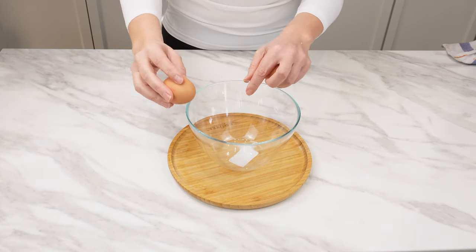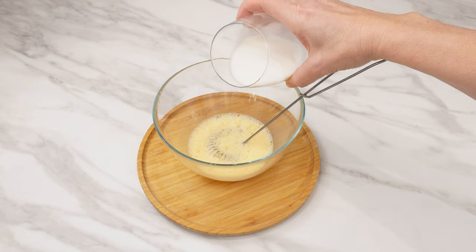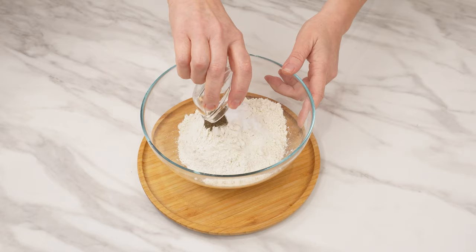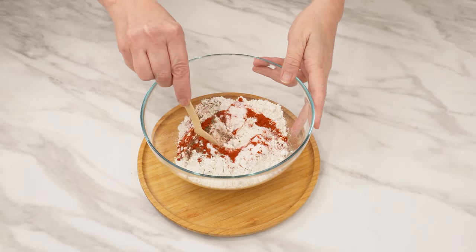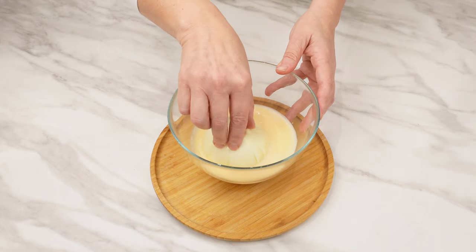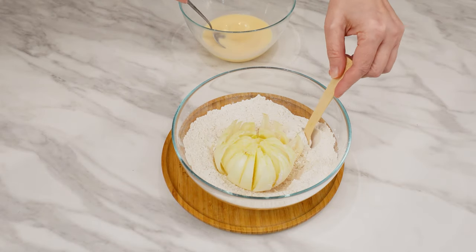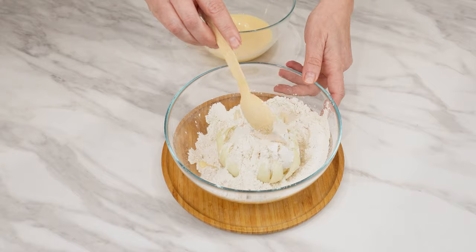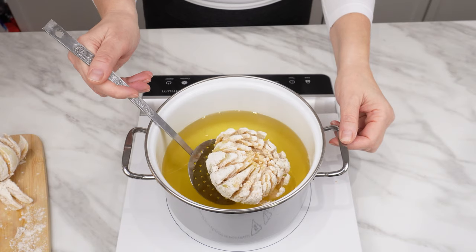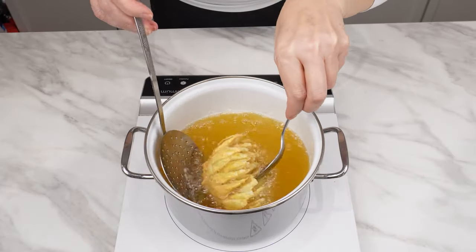In a bowl, beat two eggs and mix them into a uniform mass. Add 100 milliliters of milk and mix again. In a separate container, prepare flour — add salt, pepper, and sweet paprika, and mix them thoroughly with the flour. Take the first onion — it should be relatively dry by now. Dip it in the egg thoroughly, then dust the onion in the flour bowl, making sure the flour covers the entire onion. Heat oil in a pot, put the onion in it, and fry it until golden brown. Turn it over to ensure it fries well on the other side too.